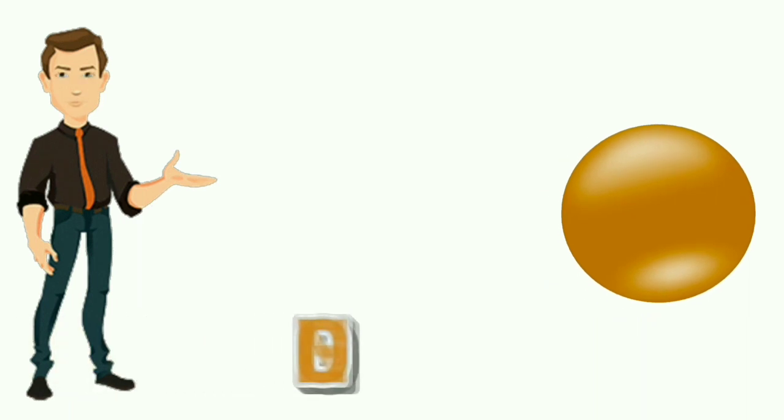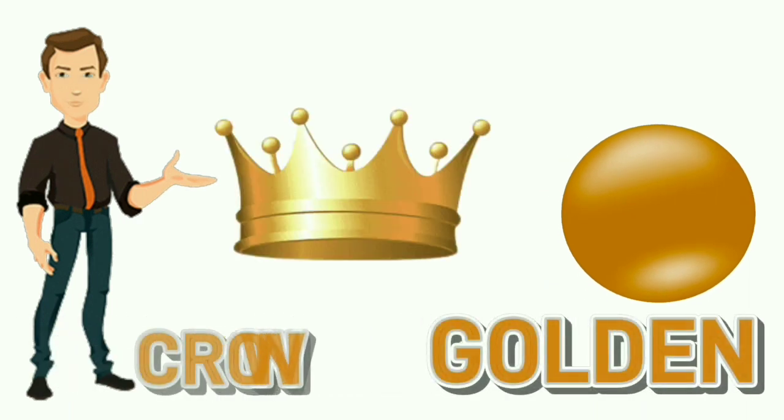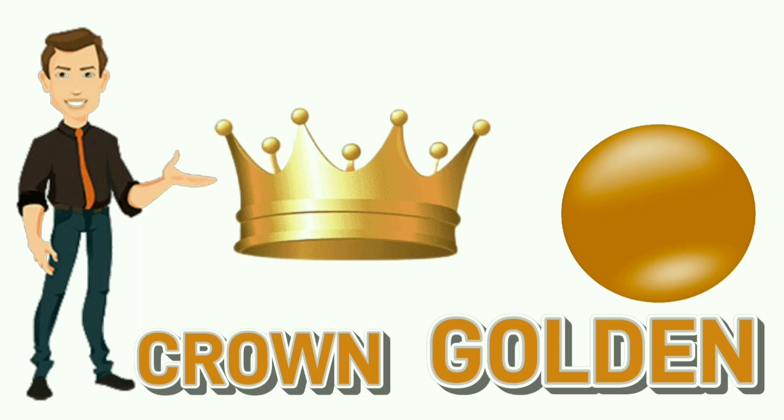Golden. G-O-L-D-E-N. Golden. Colour of crown is golden.